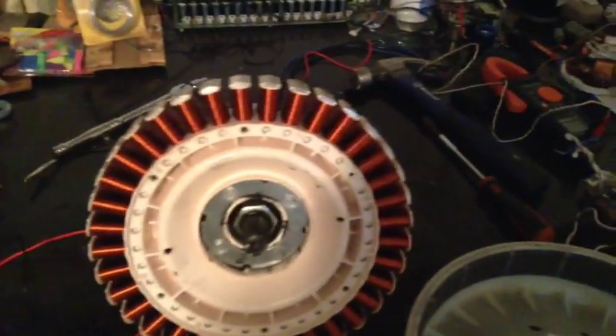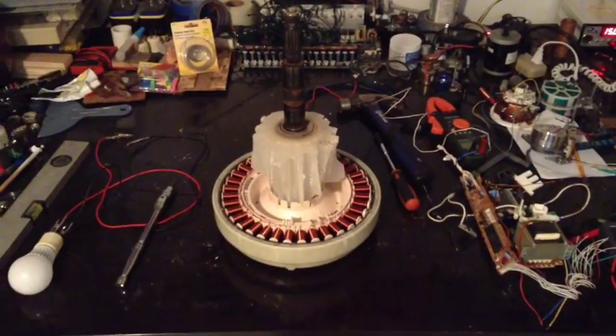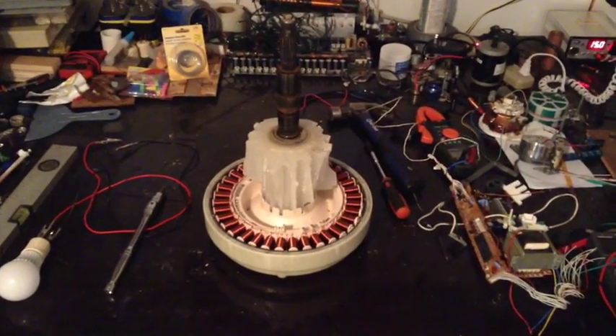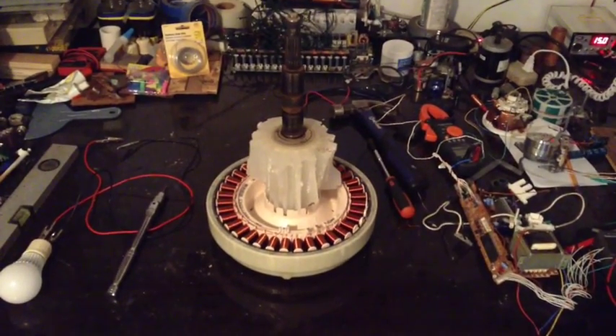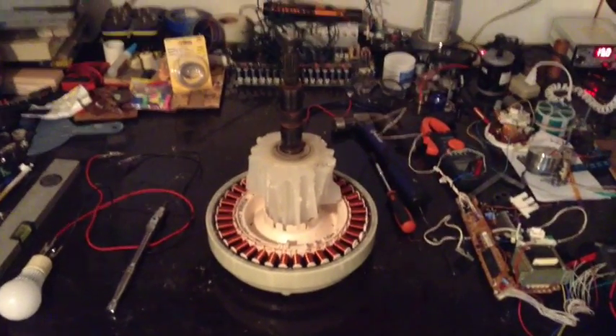There are four bolts here that hold this other portion together — those come right out. In the coming weeks I'm going to get some metal stock together, figure out a frame, get some stuff welded up, and see if we can get this all put together and mounted to see if we can start generating some electricity to charge some batteries.